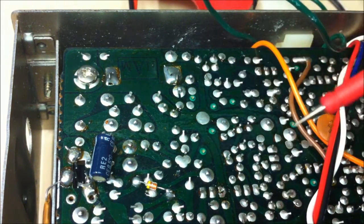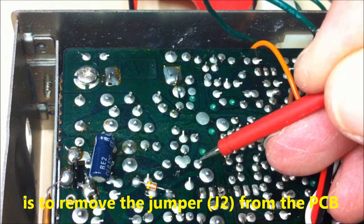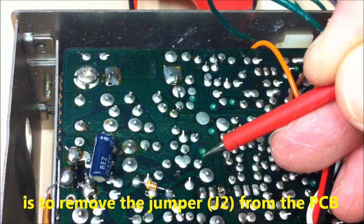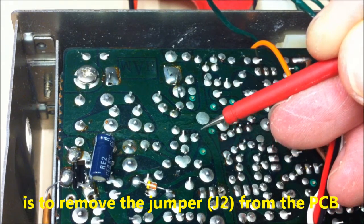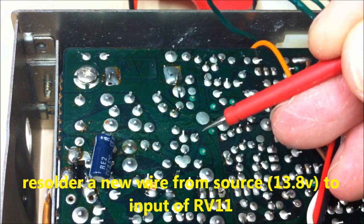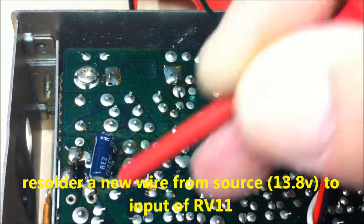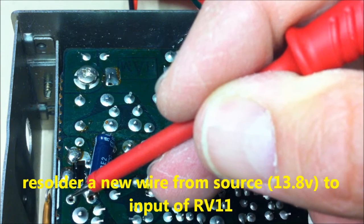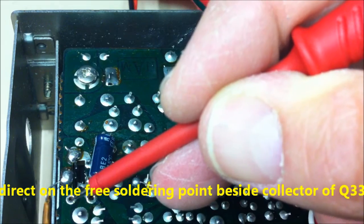This is very simple. We just must remove this jumper here — this is jumper number 2. And if we remove this jumper, we can make a simple modification. We must just make a new track from this point to this source point here, by the collector of Q33, directly after the on/off switch.